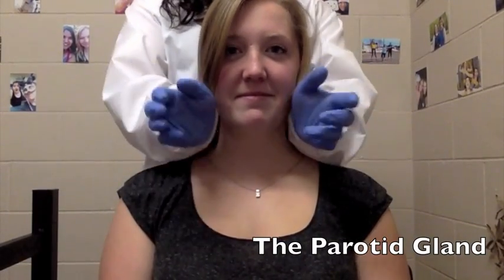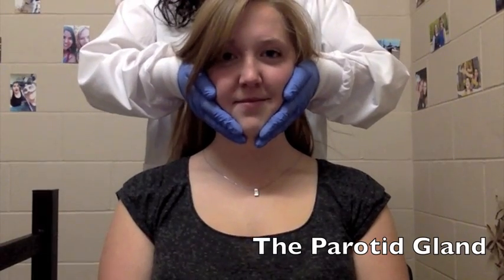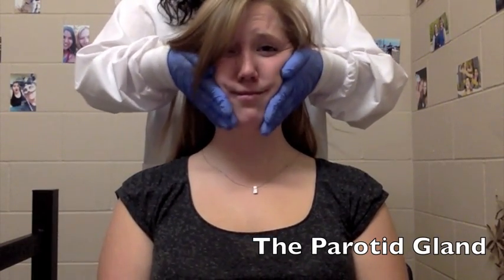Place the palms of your hands in front of the ears, fingers extending the full length of the cheek. Use full circular compressions and press the tissue against the cheekbone.